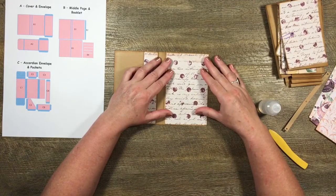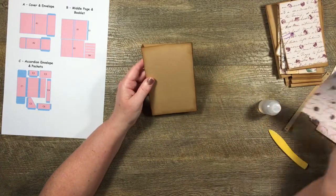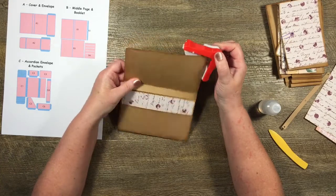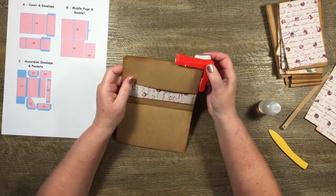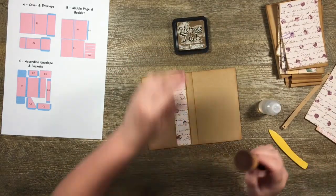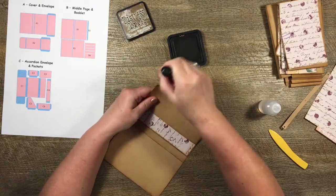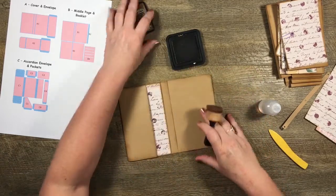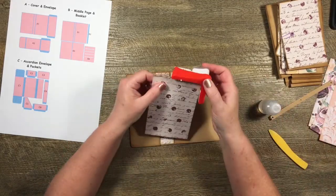That's my front cover with the pocket in place. I might as well mat the back as well. I want to give it rounded corners, so let me get my corner rounder and put rounded corners around here — this is optional. Then I'll add a little bit of Gathered Twigs distress ink around the edges, finding it a bit darker than Vintage Photo on craft cardstock.